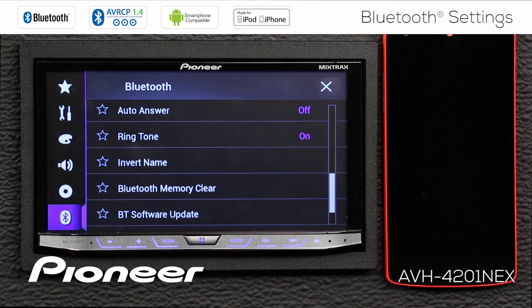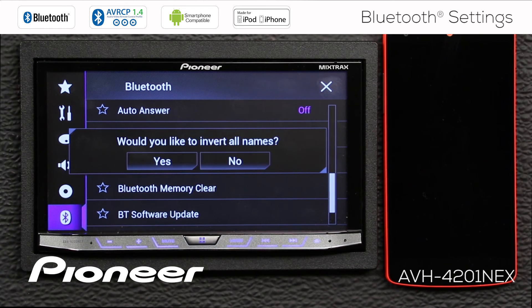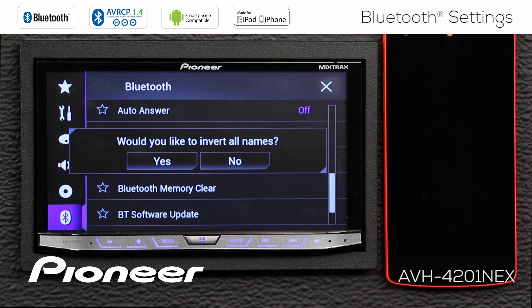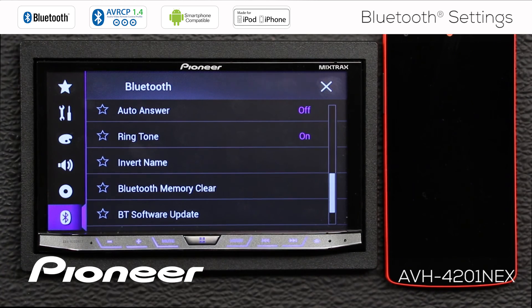Next up is Invert Name. With Invert Name, this will change first-to-last and last-to-first names in your phone book. So if your phone book is importing names backwards into the head unit for some reason, using the Invert Name switch here may help with that function. For right now, I'll leave that off.